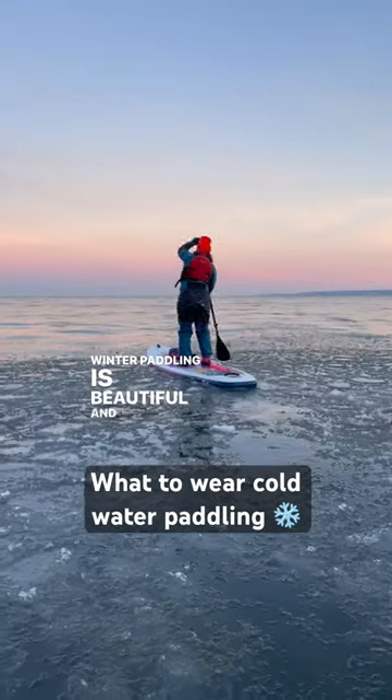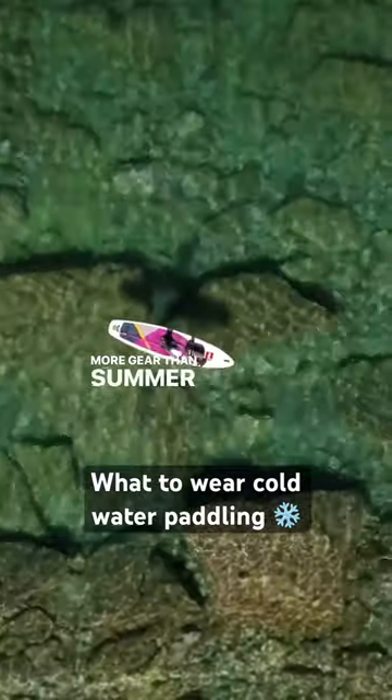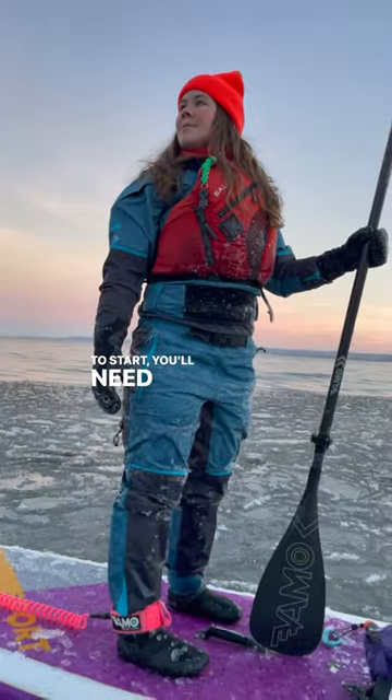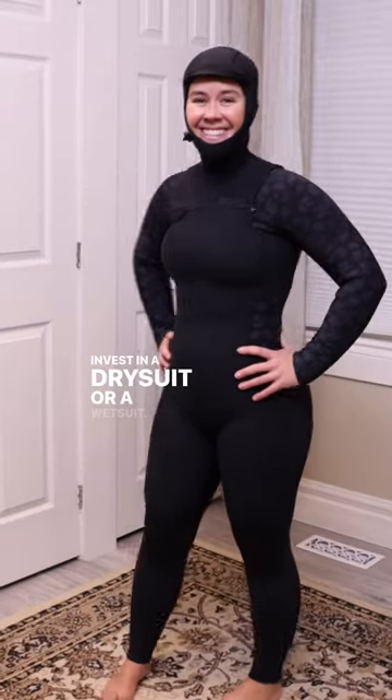Winter paddling is beautiful and peaceful, but requires a lot more gear than summer paddling. To start, you'll need to decide whether you're going to invest in a dry suit or a wetsuit.